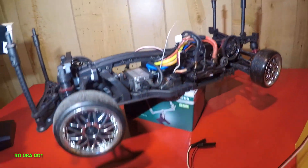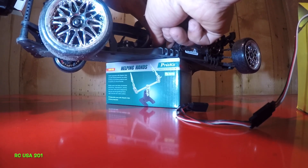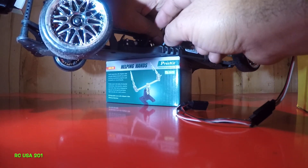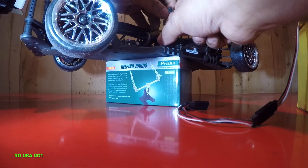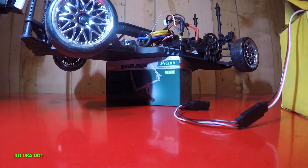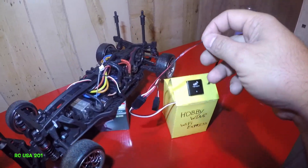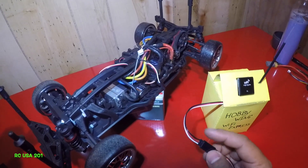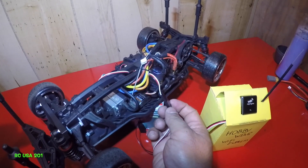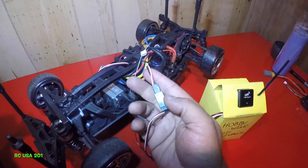I'm gonna get this cable out slowly. I may have to remove the steering cable as well — that's all right. Let me put the steering cable back in — got that out. The WiFi module comes with a split connector. You're gonna connect one end to the cable coming out of here, and the other end you connect to the ESC. Make sure the polarity is correct — negative to negative, positive to positive — just use the color coding, that should help you.